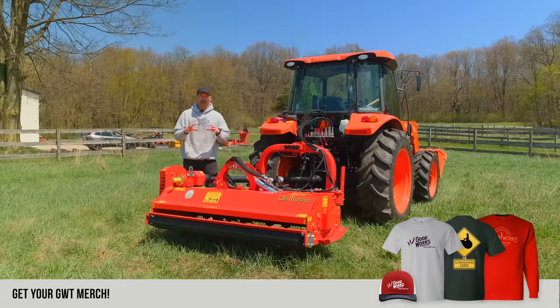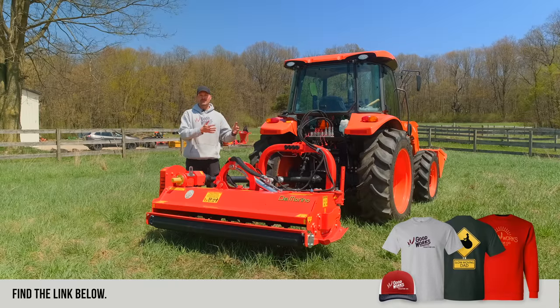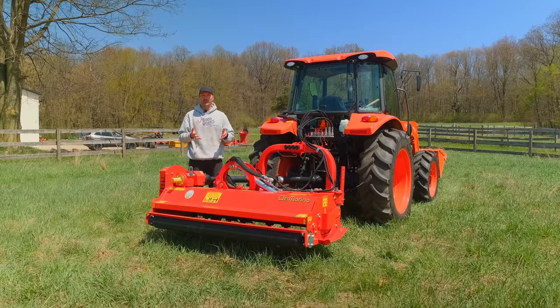We've done a lot of videos on flail mowers and get a lot of feedback from folks who've used them for a long time. It seems like more and more people like the hammer blades even for maintaining their lawn on a regular basis. Probably not on a machine this size, but you can mow your lawn with a flail mower and get a nice finish cut.